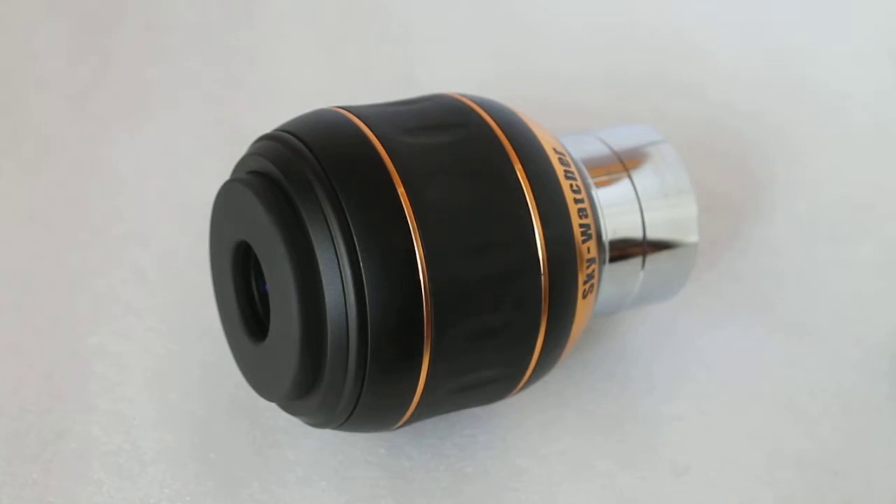Hello everyone, welcome to my channel. Today we're having a quick look at the Skywatcher Panorama 23mm eyepiece.